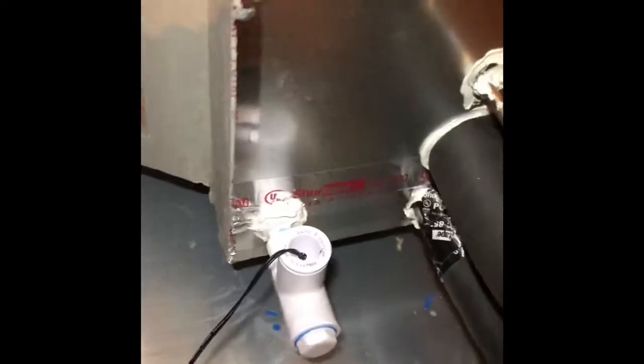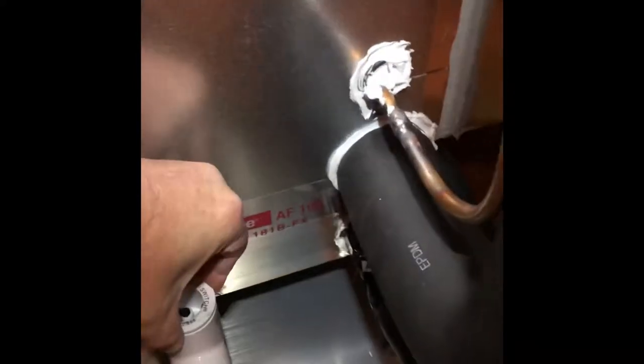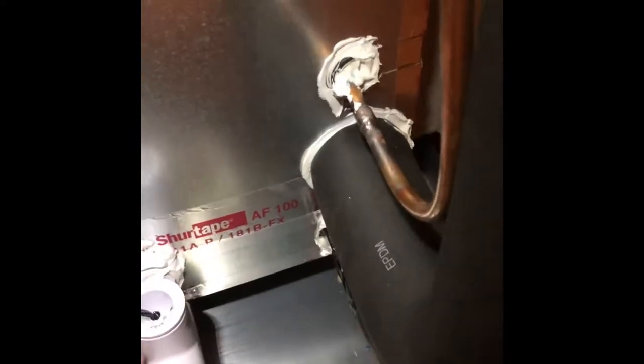We're back doing a commissioning on a job we just installed — this is a cooling condenser. They had an existing furnace here that we didn't change. What we did is put in a transition, new coil, and new drain pan. We put a flow switch in here for the secondary drain pan, and also a flow switch on the coil. This is designed so that if the water level rises, it's going to shut the unit off. We also installed a new plenum, using a different kind of collar.